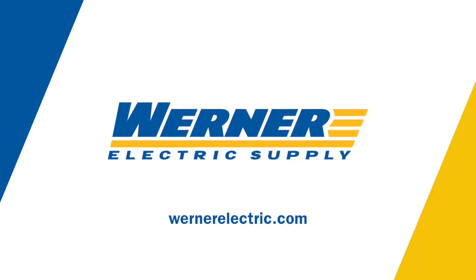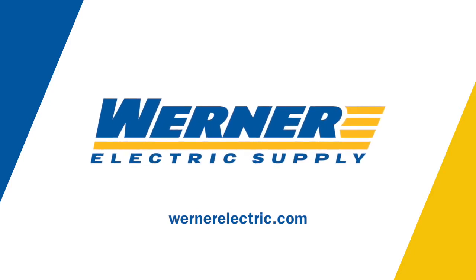If you're interested in more information on the Panduit OptiCam 2 Fiber Termination Kit, contact any of your local Werner representatives. Thank you.